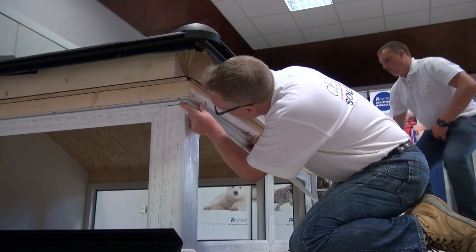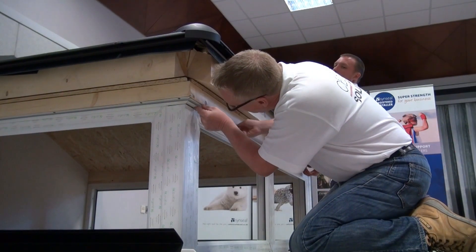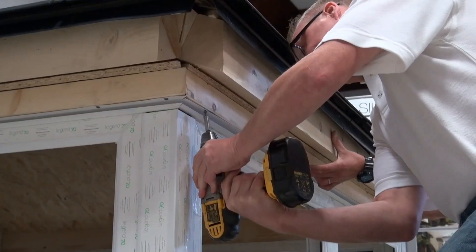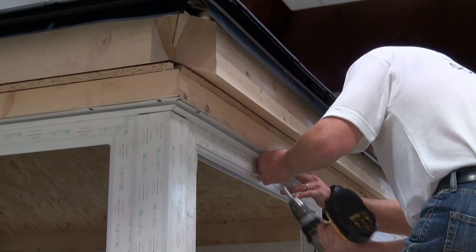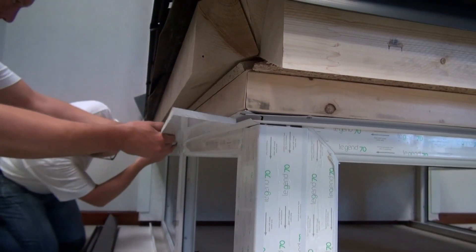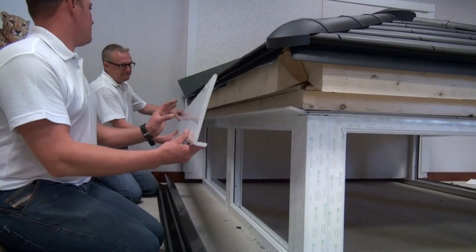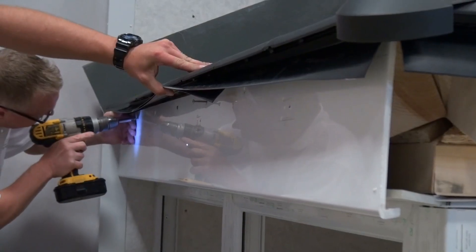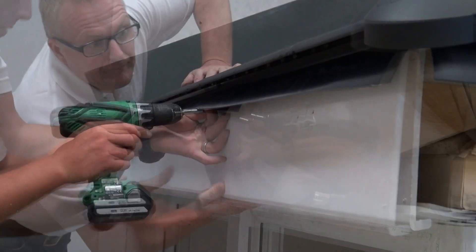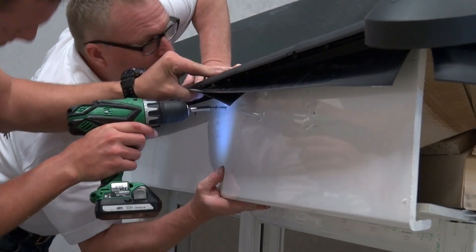To complete the assembly, seal the last ridge tile to the host wall. Fix the fascia board J-clip to the eaves beam timber using 40mm screws at approximately 500mm centers. Then insert the lower soffit board. Fix the upper fascia board section using 40mm screws 150mm from each end and at a maximum 500mm centers.